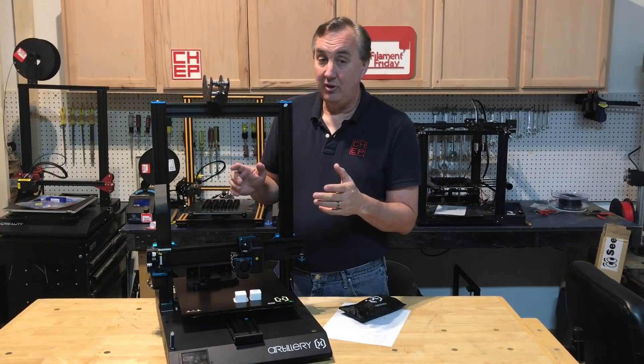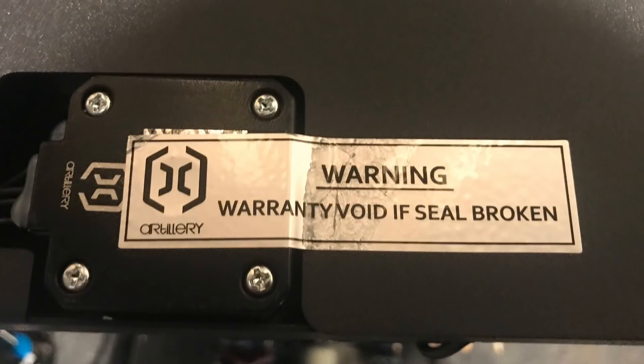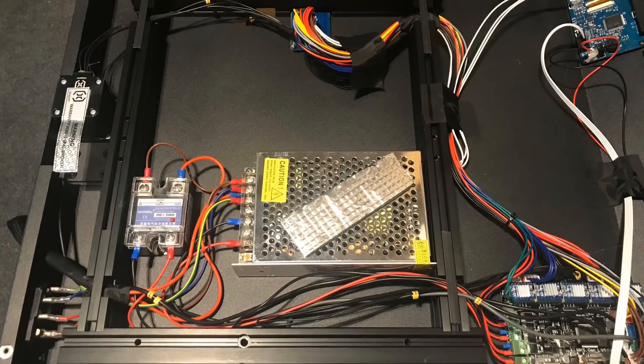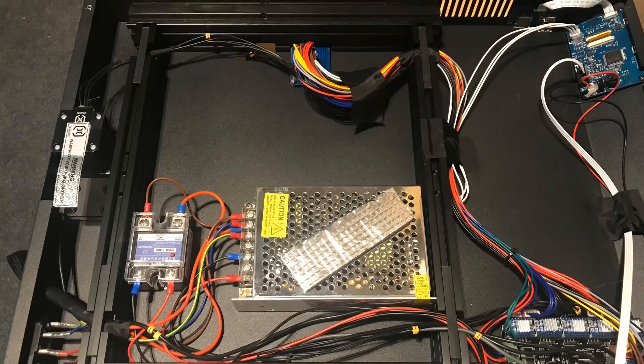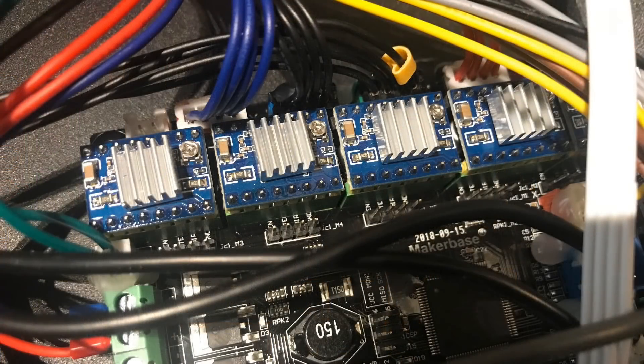Now let's take a closer look at the electronics that control this thing. In order to access the electronics I got to break this seal and it's going to kill my warranty. Here's an overview of how the electronics is laid out inside the box. Plenty of open space. It's got an MKS Gen L version 1.0 board with an ATmega 2560 8-bit microcontroller. It's got socketed stepper driver boards, which is nice, and they're silent drivers because this thing runs really, really quiet.